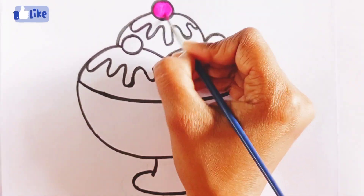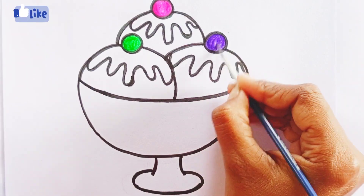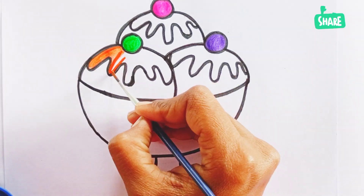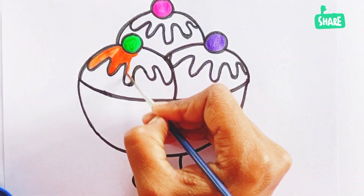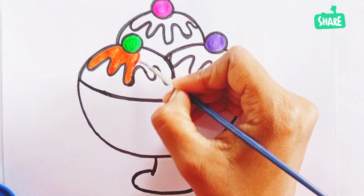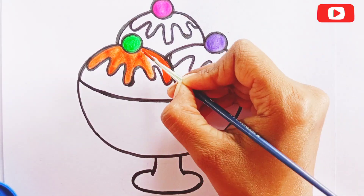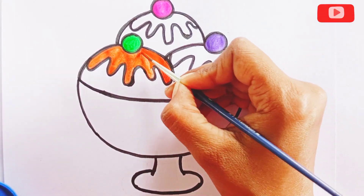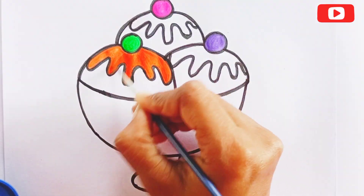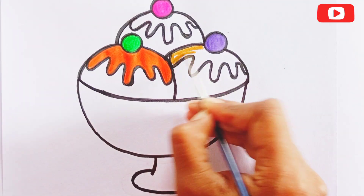Color the cherry with pink, green, and purple. Now color the cream with orange color, and another with light brown color.